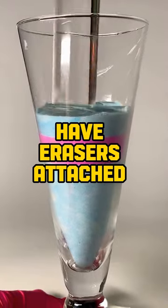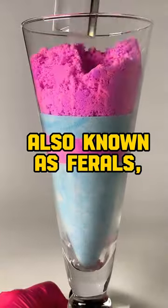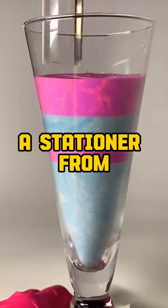Why do some pencils have erasers attached to them? The erasers attached to some pencils, also known as ferrules, were invented in 1858 by Hyman Lipman, a stationer from Philadelphia.